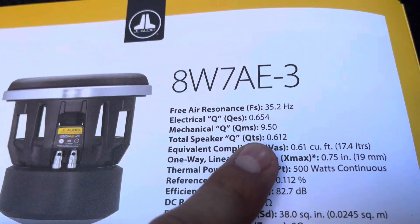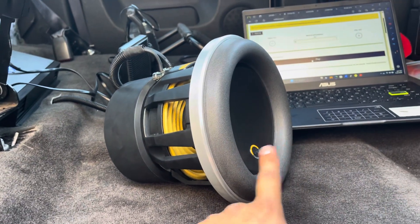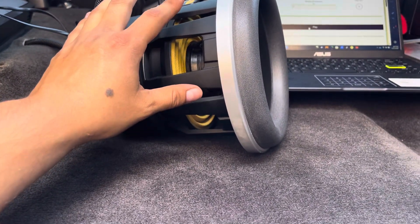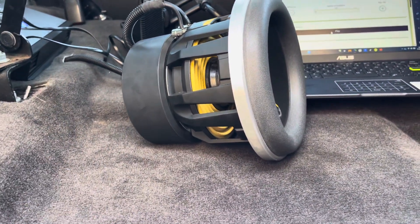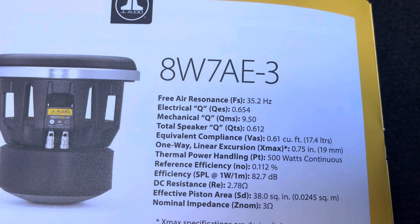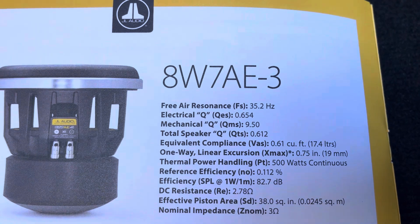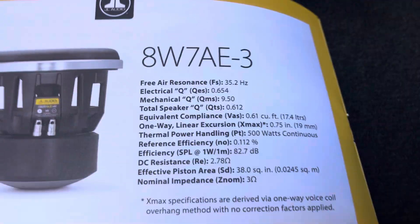The hard part is getting the QMS — the mechanical Q — high. A high QMS directly translates to a lot of control for the cone, the surround, the suspension, the basket, and heat dissipation. That value is really hard to get high. I had a hard time finding an 8-inch subwoofer with both a low Fs and a high QMS.